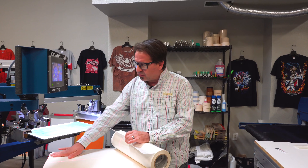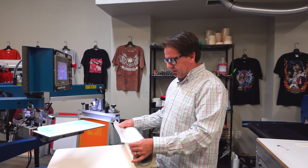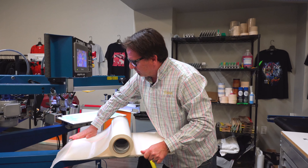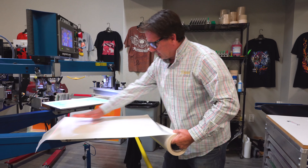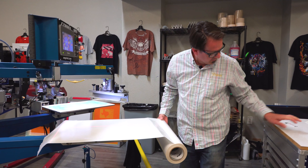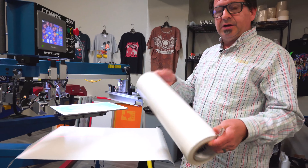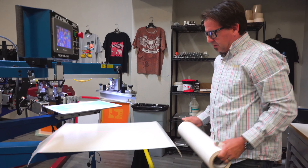What we do here is we put down our normal pallet tape to protect the pallet itself. And then we're just going to take the DualTAC, lay it across the pallet, and just kind of smooth out the bottom to get all the bubbles out of it. Then we're going to cut it off and use the roll itself to get all the air or any bubbles out.